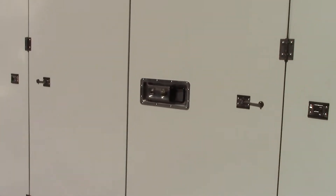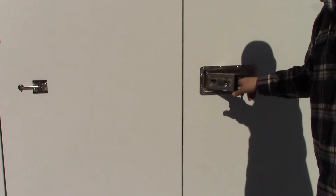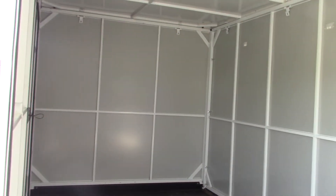So each one of these is a unit? Yes. So is there three in here or two? Two in here. So these are eight by tens. There's a partition that goes in the middle here, so it'll cut off this side from that side. And then our eight by 20s are just that long shot right there.